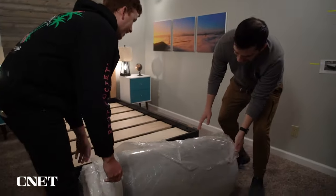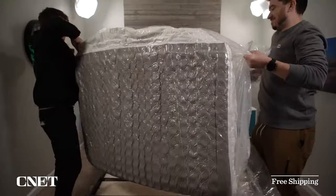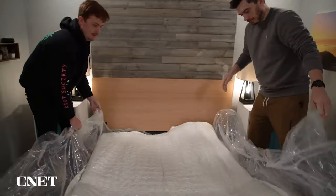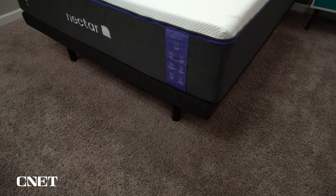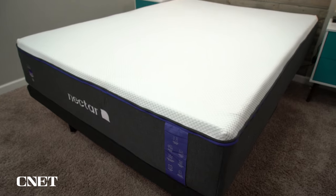Nectar did send us out these beds for free so we could test them out and tell you about them. But if you get one for yourself, you're going to start with free bed-in-a-box shipping. In-a-box is how the vast majority of beds are shipped these days — there are a select few that ship full size via white glove delivery. But if you order a mattress online, odds are you're going to be unboxing it, and the unboxing process is very quick and easy to do.